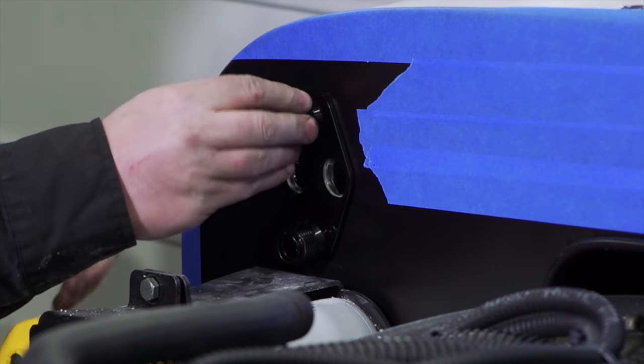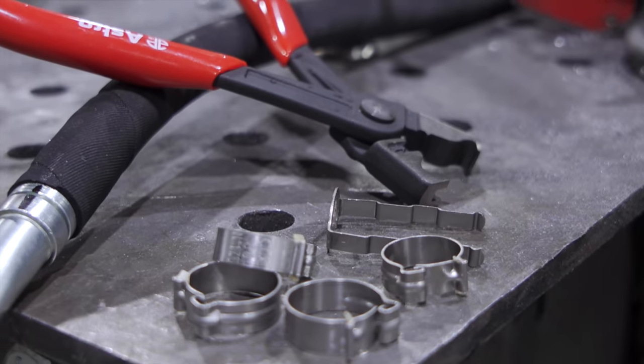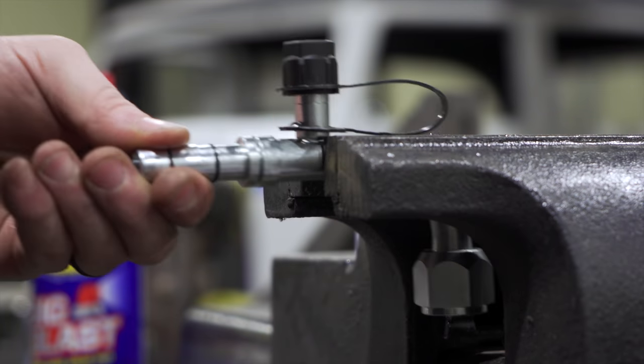Dealing with lines for an AC system used to be a huge pain, but Vintage Air now makes a do-it-yourself kit so you can basically crimp your own AC lines in the shop yourself.